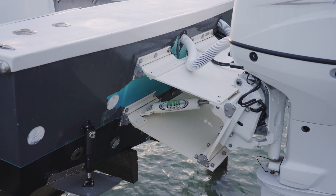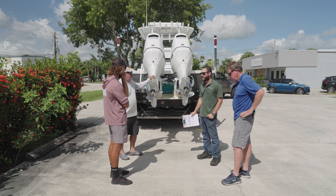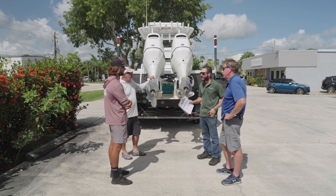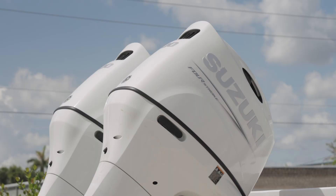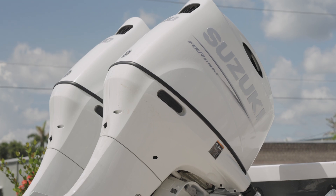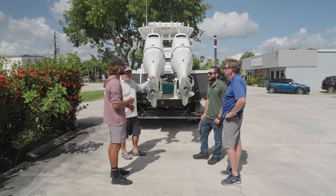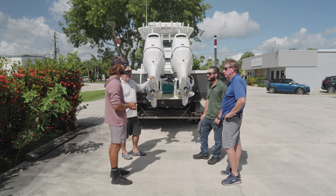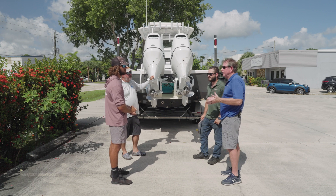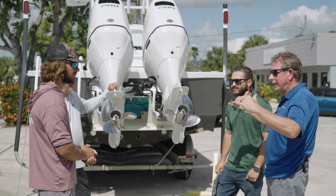We also need to know if you're going to repower this boat in the future. We've had situations where somebody has 250s and then upgrades to a 300 — you need a different bracket for that because the first bracket isn't rated for that power. The bracket we're going to design for Adam will be rated up to twin 250s, so if these motors get tired or he wants to upgrade, it'll be covered.